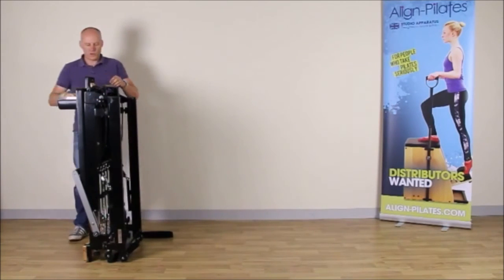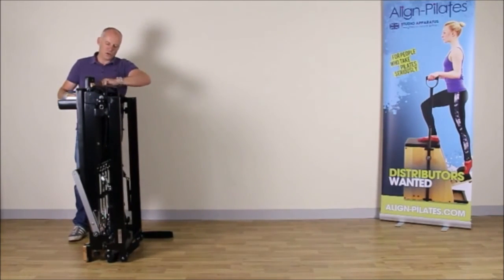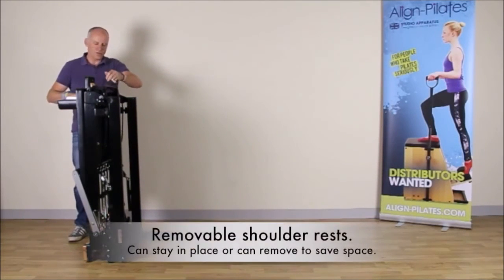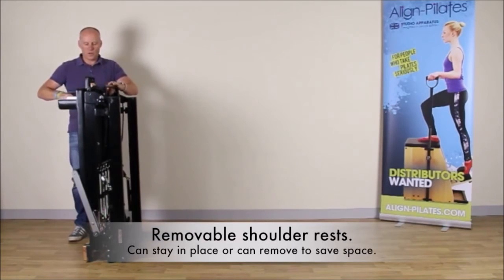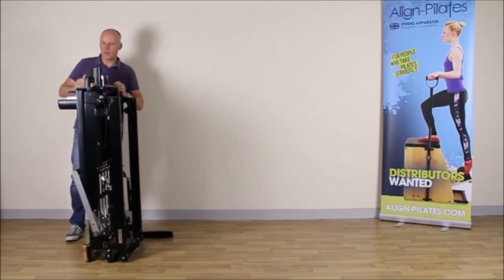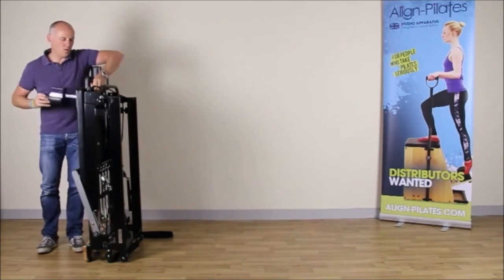Now I remove the shoulder rests. The shoulder rests have locking pins to lock them in position, so remove those pins and then take out the shoulder rests and store them in the storage pole in the frame.